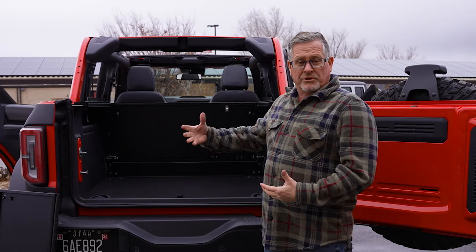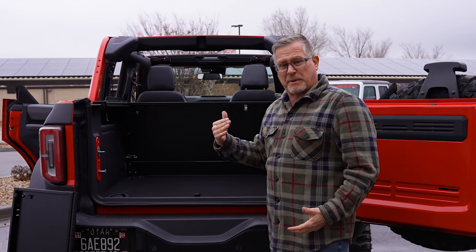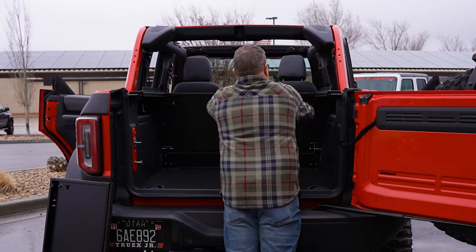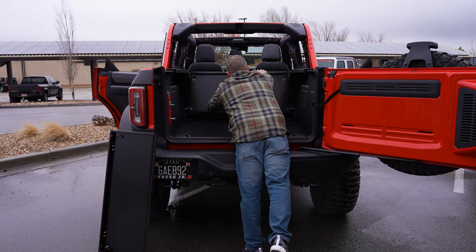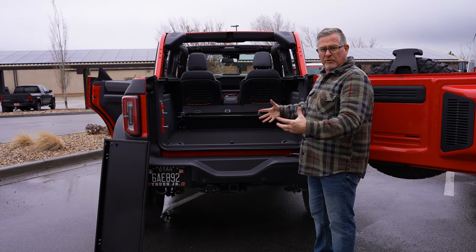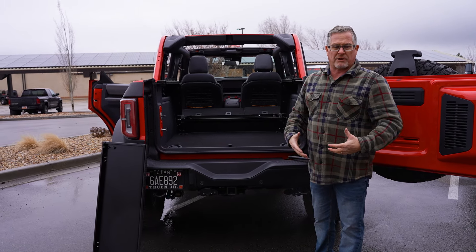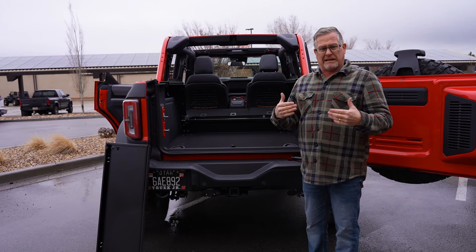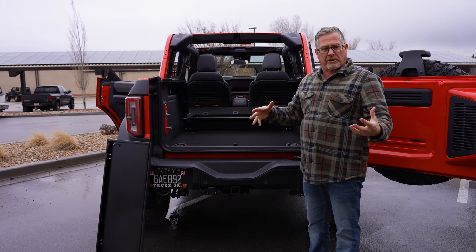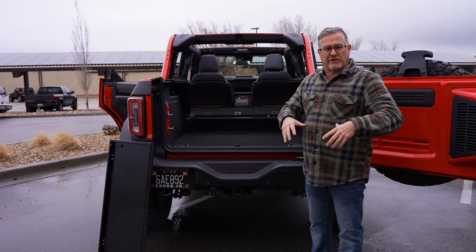Or you can close the access panel, lock it up, and fold the wall completely down in less than 10 seconds. Now you have full use of the back of your Bronco like it was made to be — you're not limited in height or depth like other industry options out there that are just a box that bolts into place.